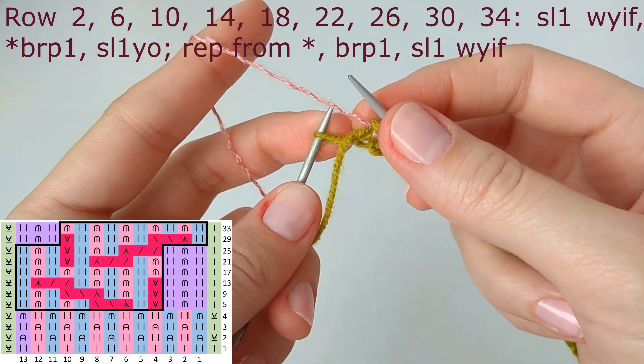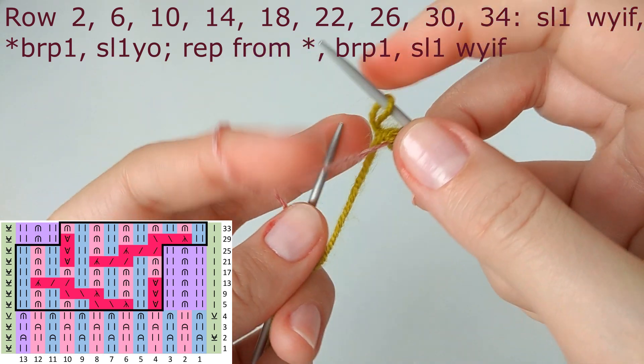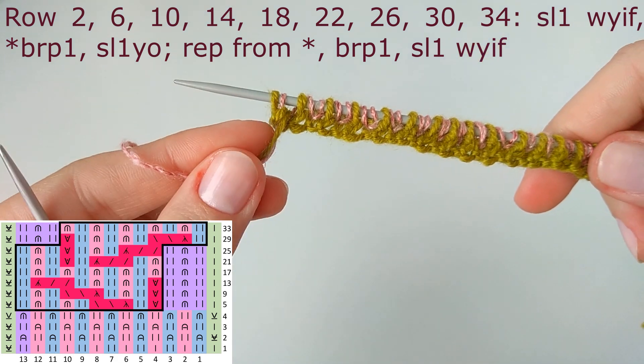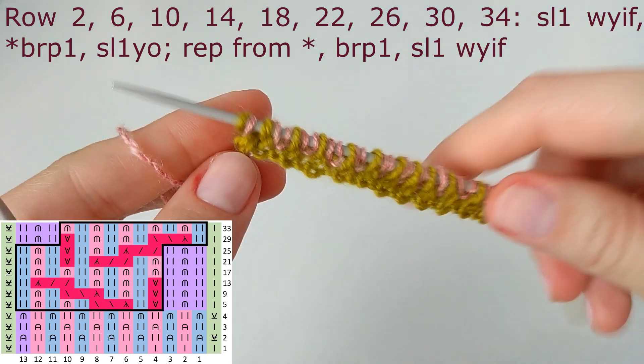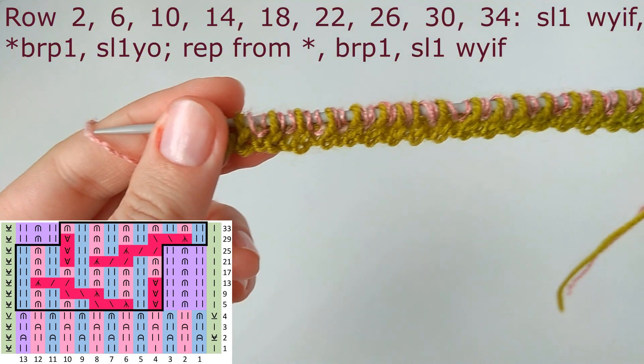The last edge stitch is slip one purlwise with yarn in front. In row number two it's yarn in front, and in row number four it will be slip one purlwise with yarn in the back.